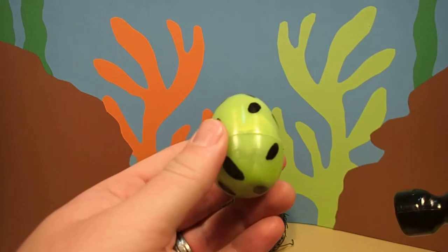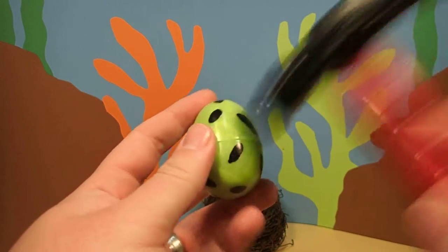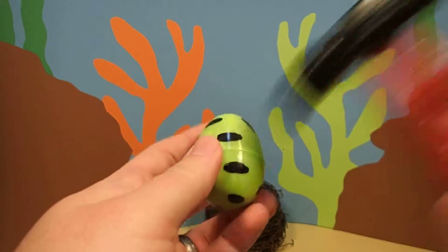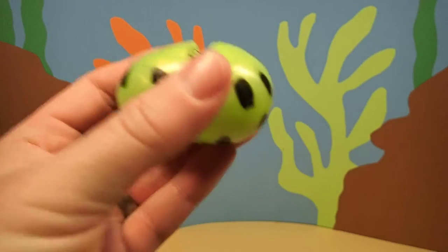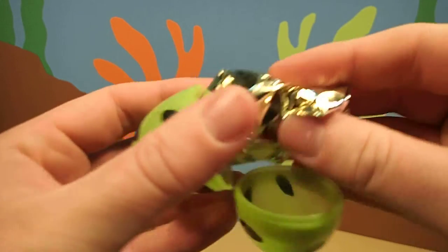Only one way to find out. First, we have to crack the egg with our magic hammer. Oh, I think we cracked it. I wonder what's inside.